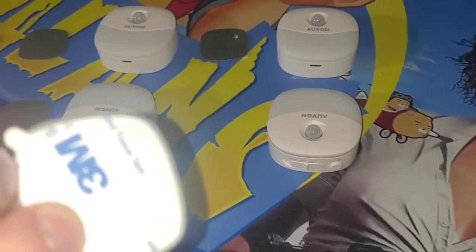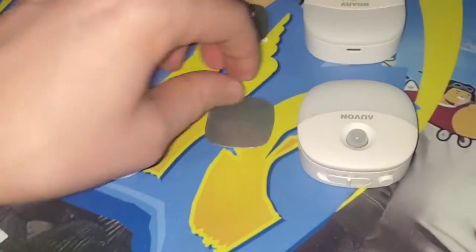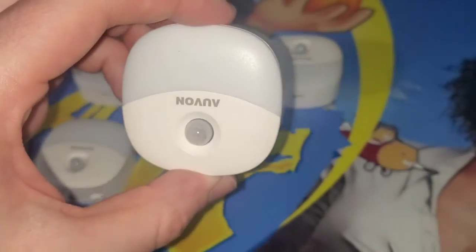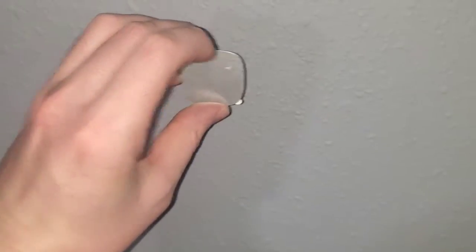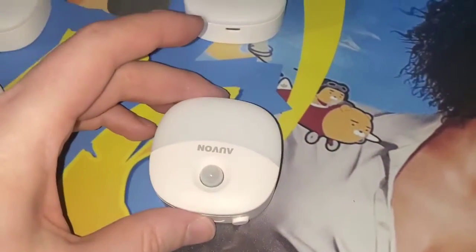These have 3M tape so you can stick this. You take this little piece off the back, it peels off, and you stick it where you would like a nightlight. And then this magnetic surface sticks to the back of this so you can stick it wherever you put that adhesive 3M bracket. So if I put this on the wall, I could just stick it to that magnetic piece, the bracket. That's how you set them up.